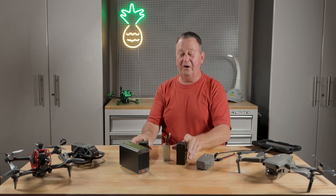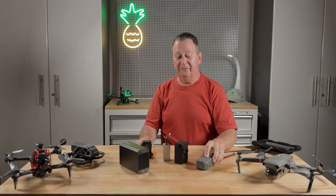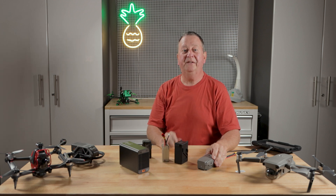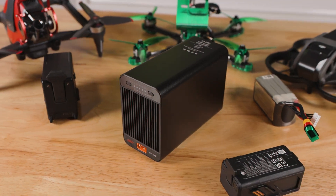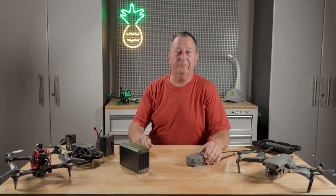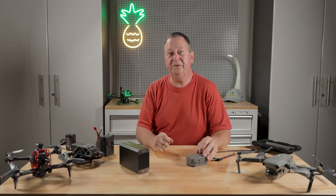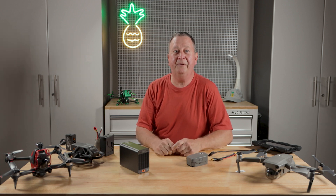I found a way that you can do all of these batteries — whether it's an Avada, an FPV drone, a regular Mavic battery, or a 6S LiPo cell — and you can do it rapidly and safely. We're going to go over several different batteries. I'll put chapters below so you can fast forward to the one you use most, or you're welcome to watch all of them.